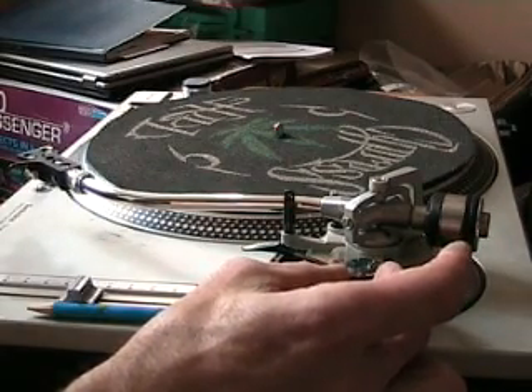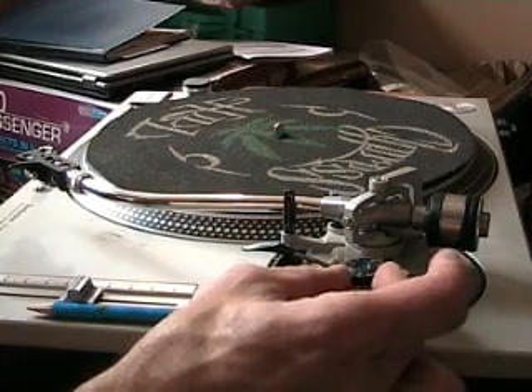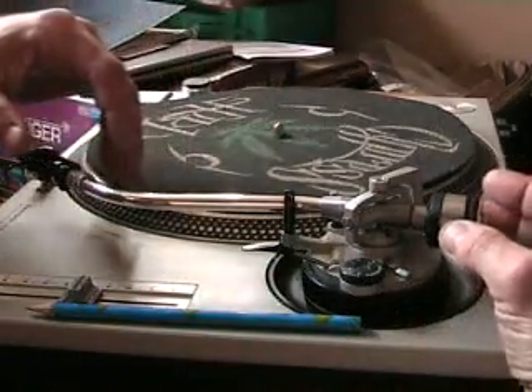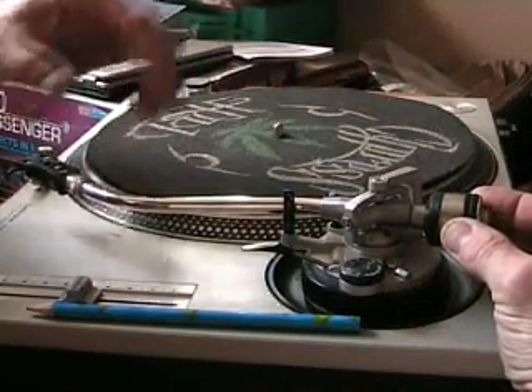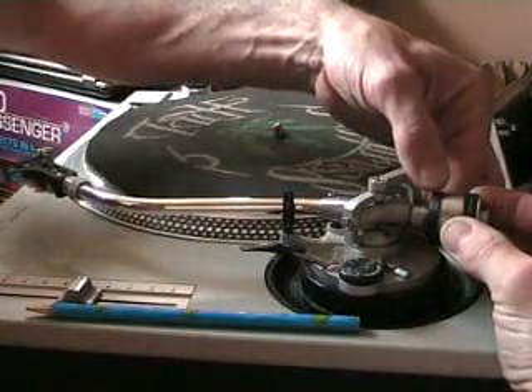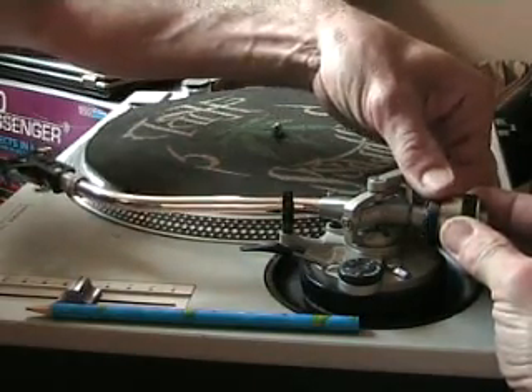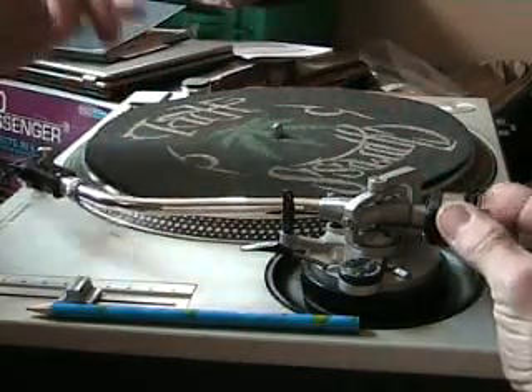You may find that you may not need to move the anti-skating at all. Now once we've got that set, with my finger on the actual weight at the back, I need to move this black dial to the zero position, like so. That's now at the zero position.